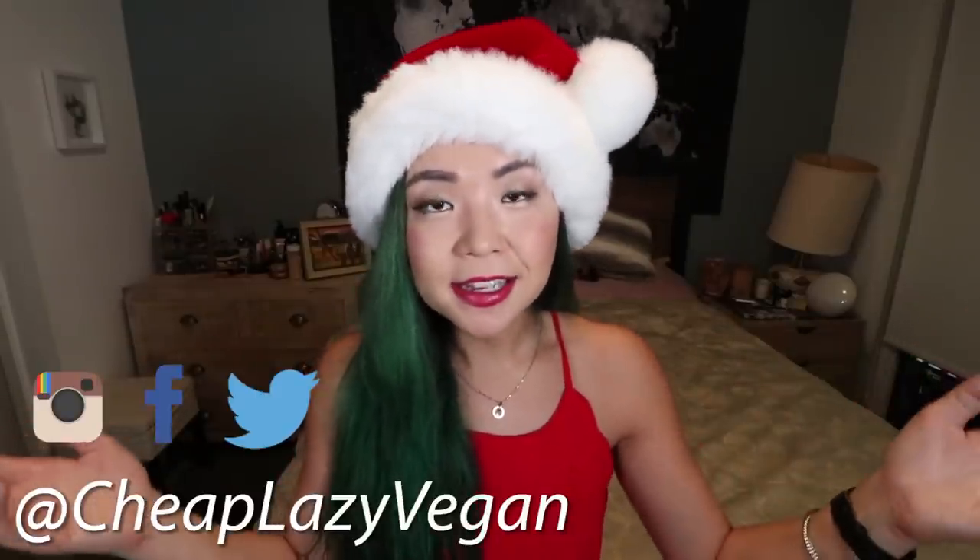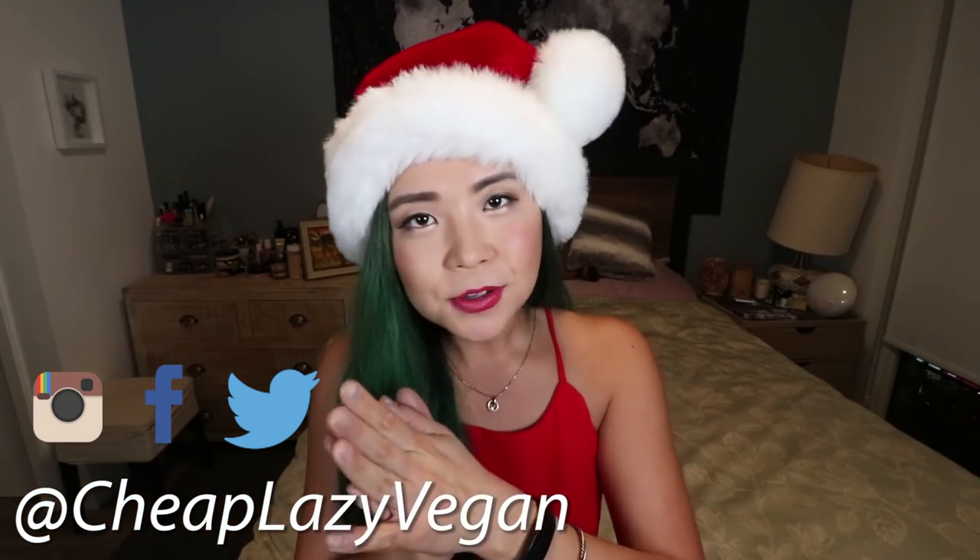Hello my lovely elves, how are we doing today? Hey guys, it's Rose and welcome back to Cheap Lazy Vegan. Today we are going to be doing holiday vegan recipes. I am so excited - I think I'm extra excited because I feel like these are pretty unique and slightly different.